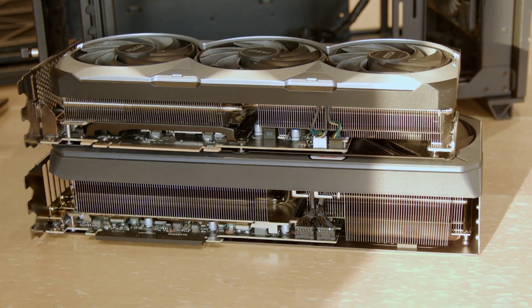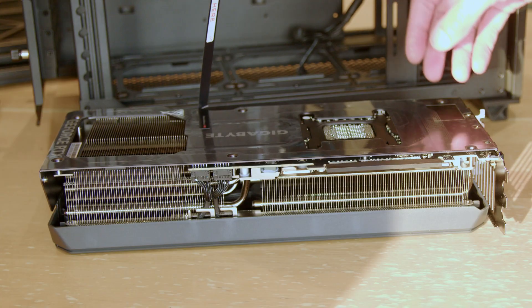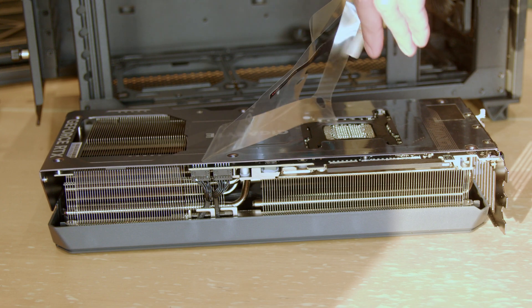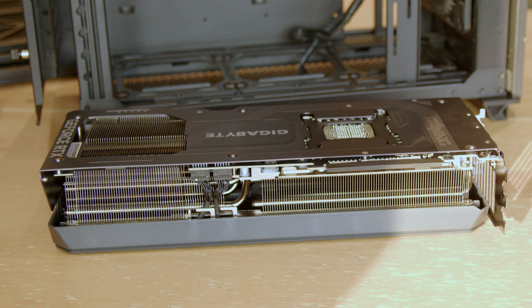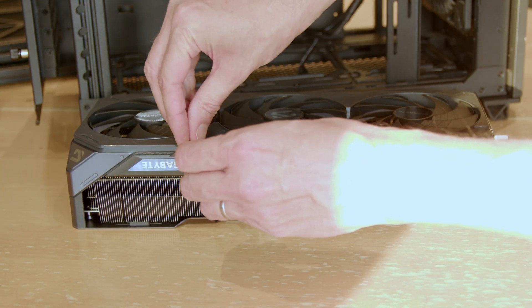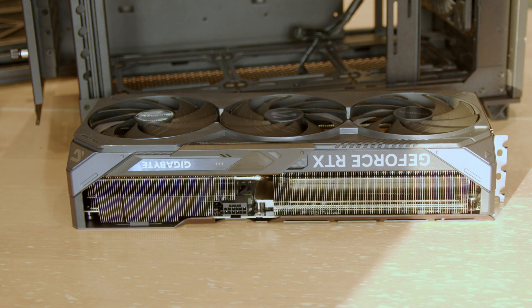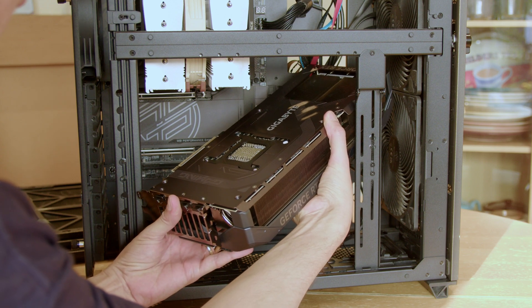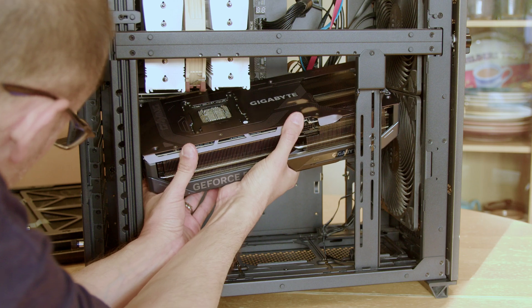There's the elbow done — like that, like that, there we go.